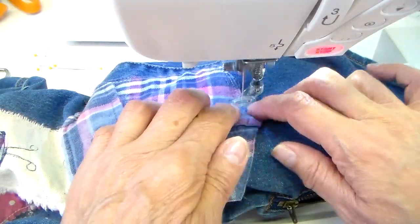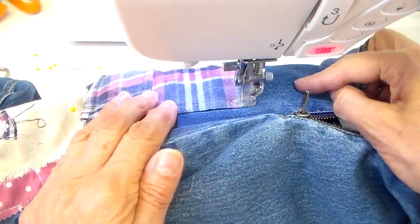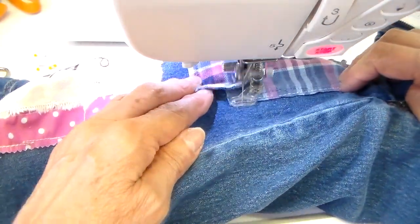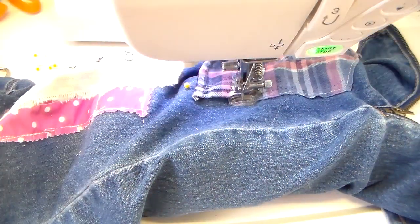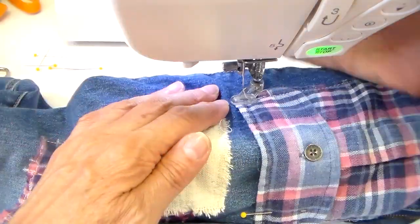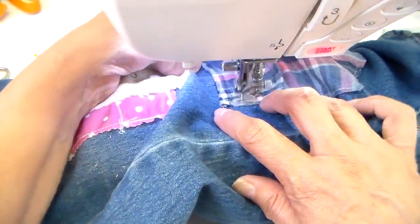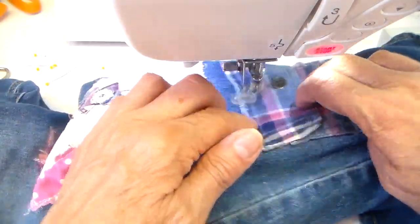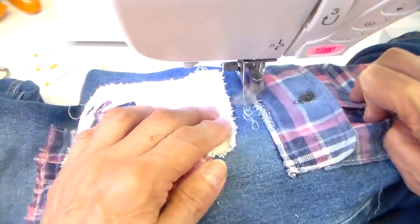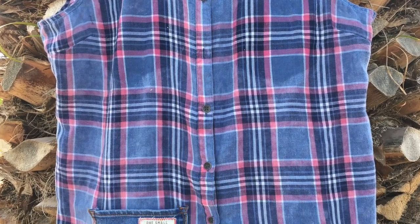I'll be doing a sort of straight stitch on this. It's not as even as if I had my regular foot on, but because I have my free motion foot on, I am doing all the moving myself and my feed dogs are dropped. This makes it really easy when you don't have to turn your fabric doing a pants leg like this. I'll do a little scribble on top there. I've got some pictures at the end here.